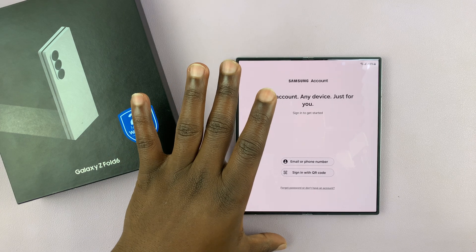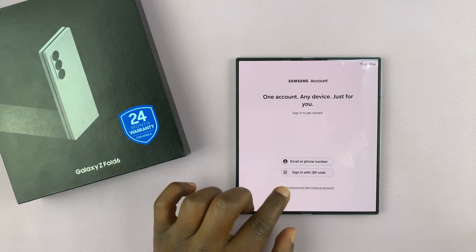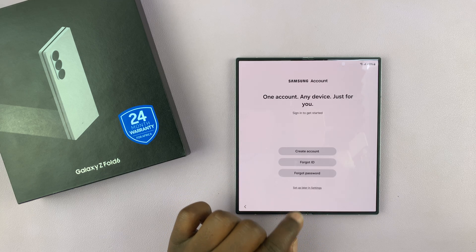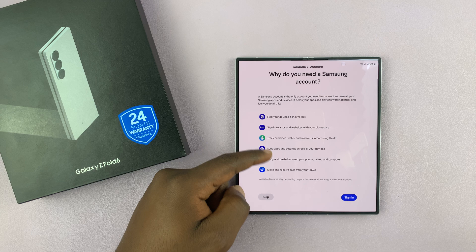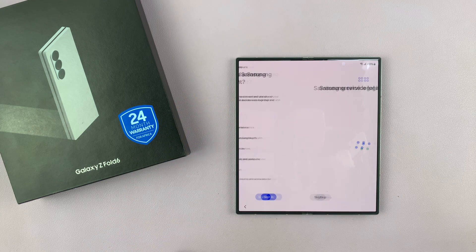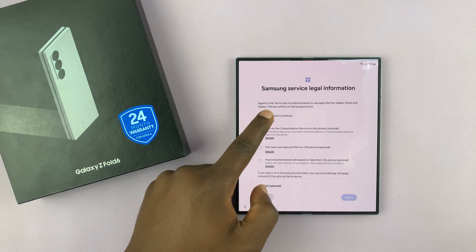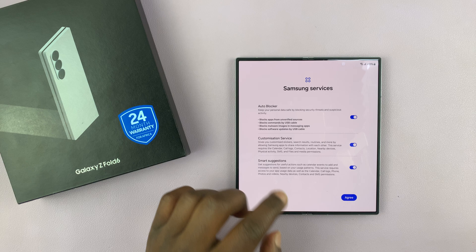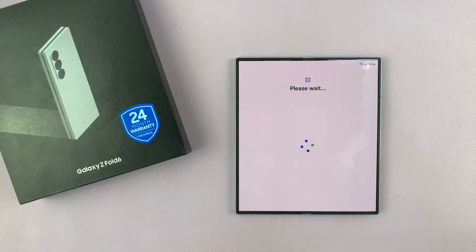Then if you want to, you can sign in with your Samsung account right now — that's not mandatory. You can tap on 'forgot password or don't have an account' and choose 'set up later in settings.' It's going to tell you why you need the Samsung account — you can read that and confirm you want to skip. Then you have terms and conditions, you can do that now or skip. You have your Samsung services here — tap on agree. Then choose your display mode: either light mode or dark mode. Tap next and continue waiting.